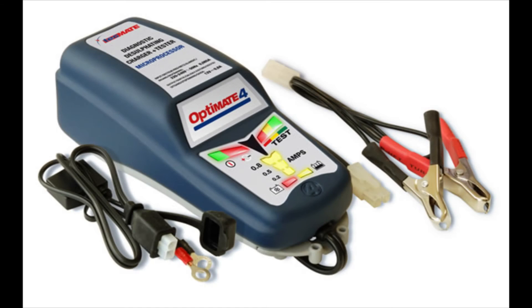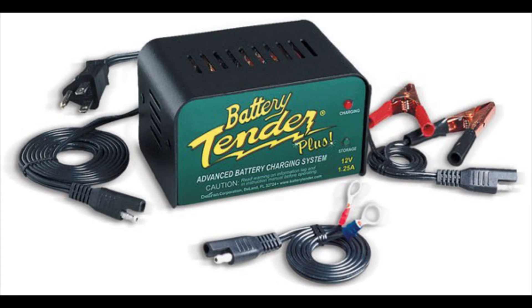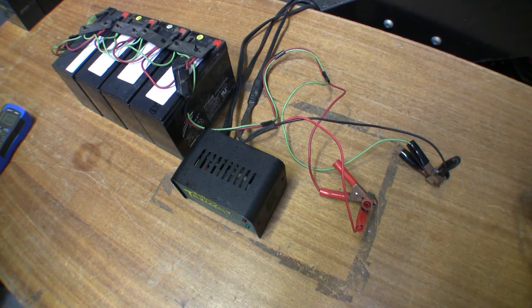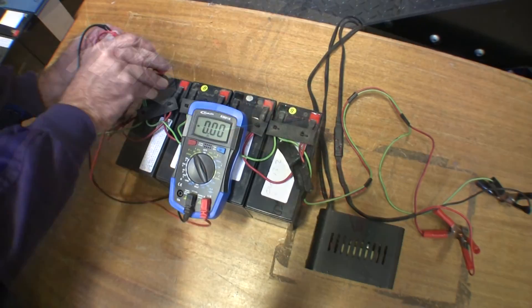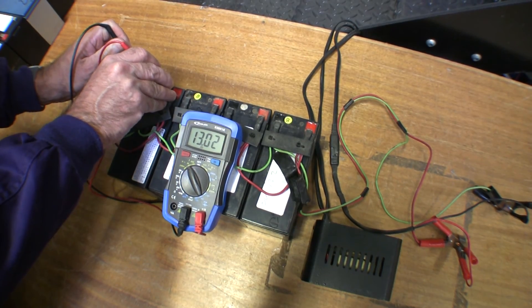Using an optimising 12V charger like an OptiMate or a battery tender, the batteries can be connected in series, as shown. A simple wiring loom can be made to connect red to red to red, and black to black to black. Any number of batteries can be connected this way. Once charged, check again with the multimeter to ensure the batteries are balanced.